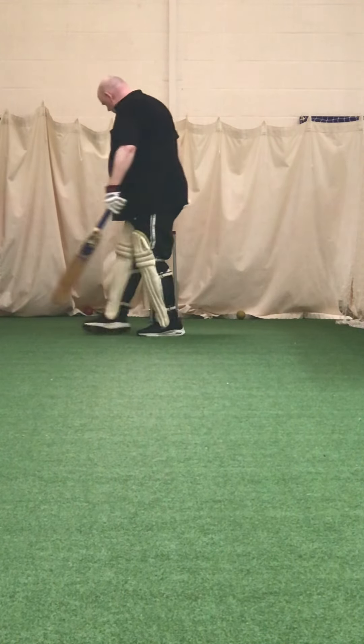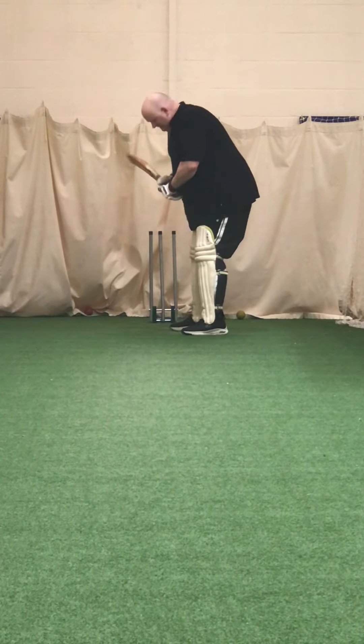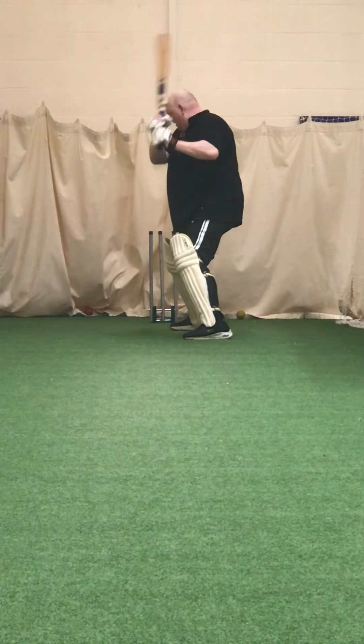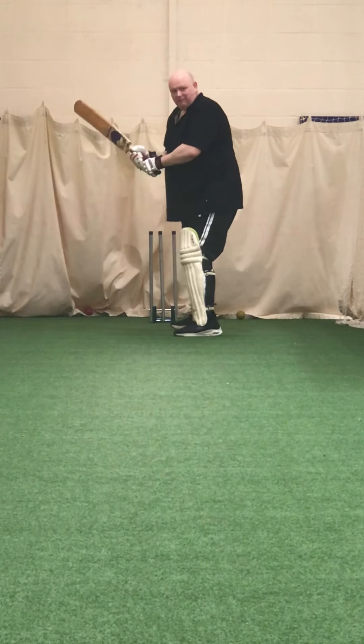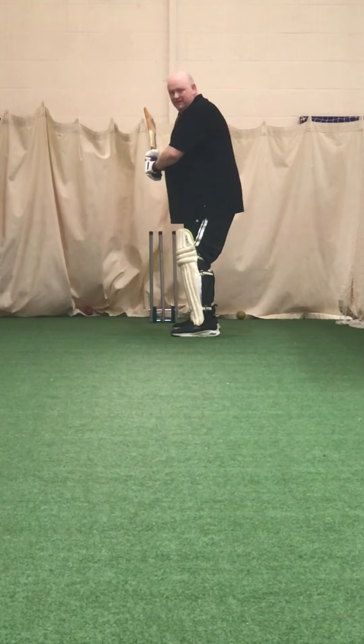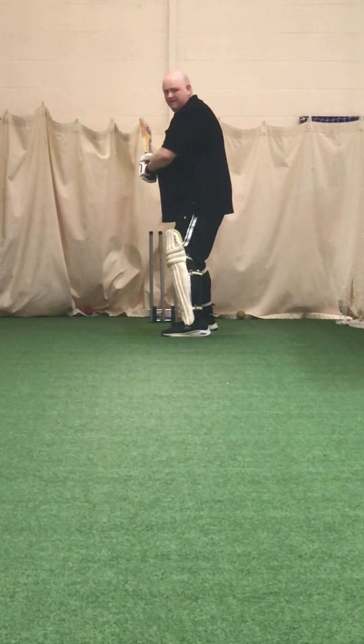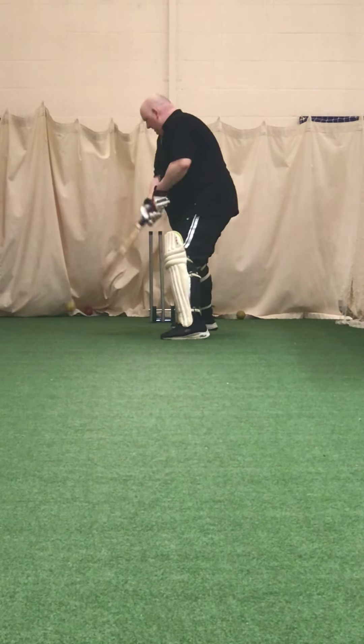I'm going to rev it up to 60 Tom — it'll give it a little bit more bounce for you because they're a bit low aren't they. Is that better? Good shot.